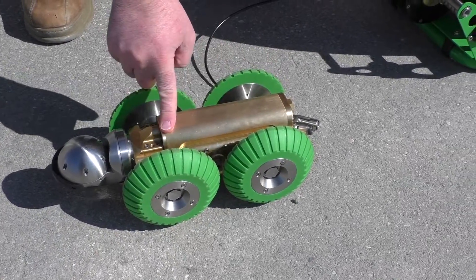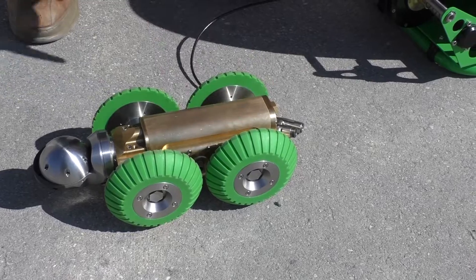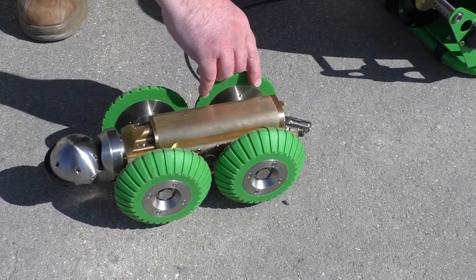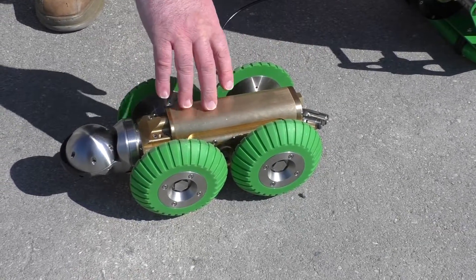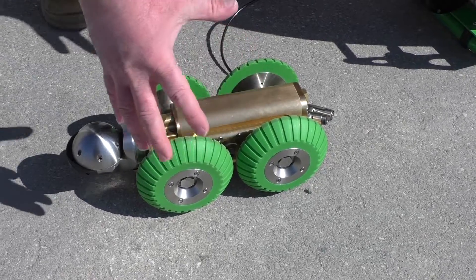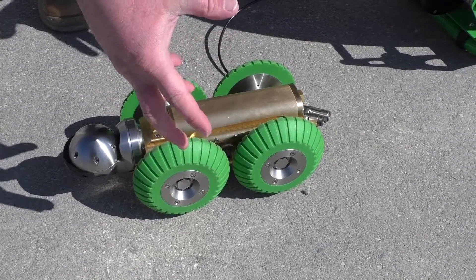There's a battery on top of here, so this is a rechargeable battery to run the whole unit. And then you've got four wheels right now for a bigger configuration. When you get the unit, there's six smaller wheels on here that you can use to go straight down four inch lines.